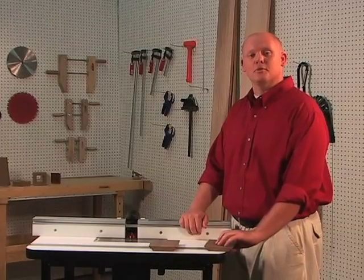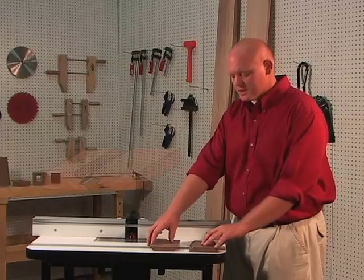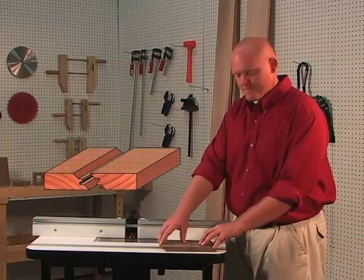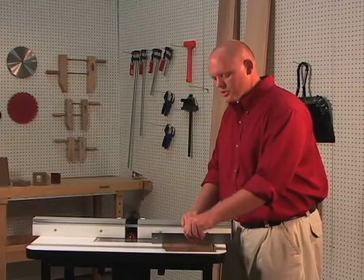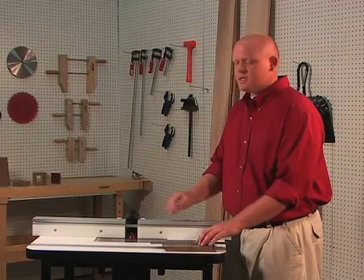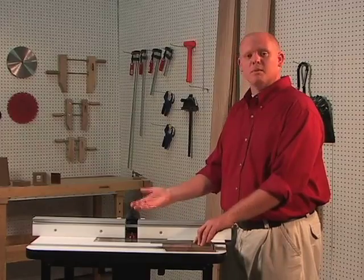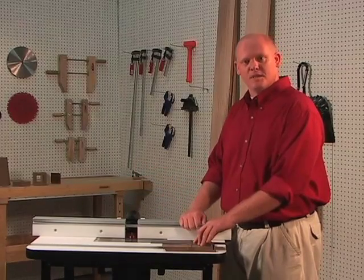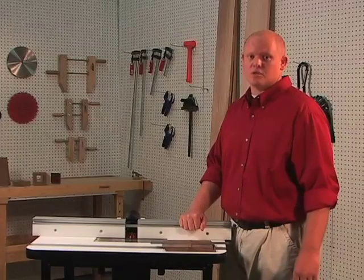Take the two pieces, flip one over, and on a flat surface slide the two boards together. Using a straight edge, we can check to see if the boards are even. If this joint is not even, your router bit is not perfectly centered to your material. Simply micro-adjust the bit up or down half the distance of the offset. Keep in mind, you might also have to readjust your fence.